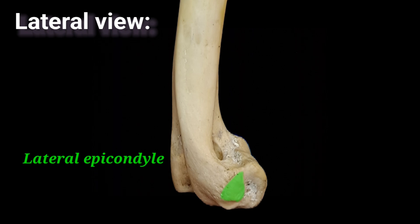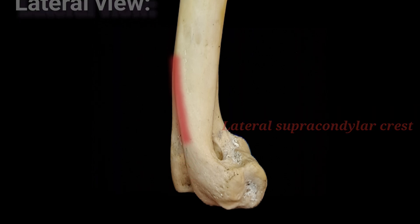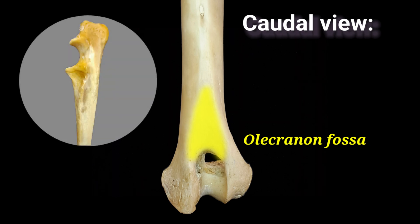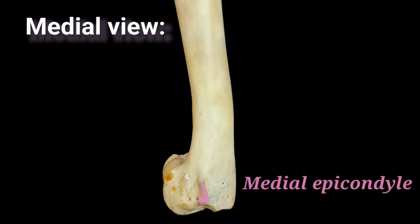The lateral epicondyle is a lateral prominence of the humeral condyle. Extending proximally from the lateral epicondyle, the lateral supracondylar crest is a thick crest that ends by blending with the caudal surface. The olecranon fossa is a deep cavity on the caudal humeral condyle that receives the ulnar anconeal process during elbow extension. The medial epicondyle is the medial prominence of the condyle.